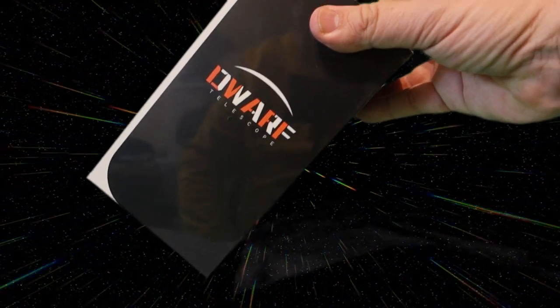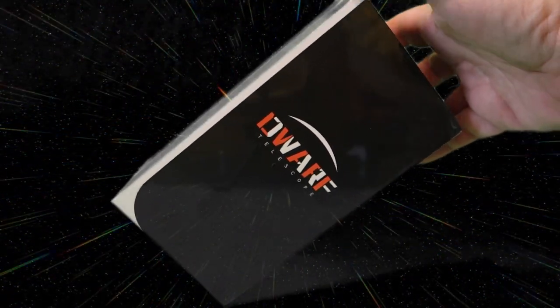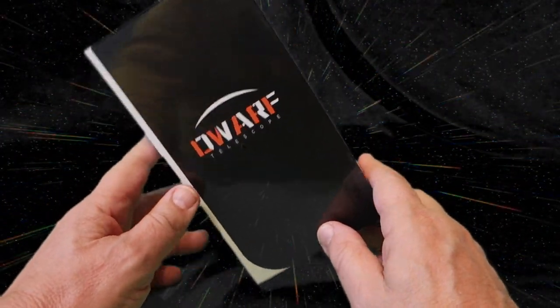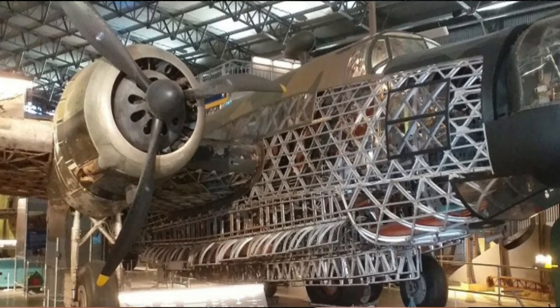Today we're going to be reviewing the Dwarf Telescope, and this has sold out many times over on Kickstarter. I'll put a link below because they're working now on version two of this, which is already overfunded, but if you want to get involved you can.